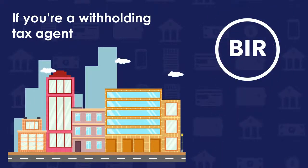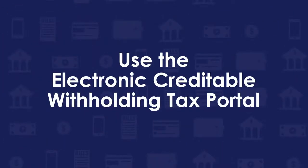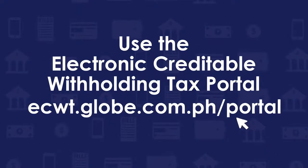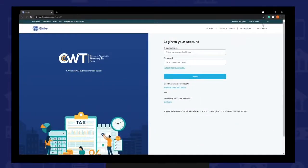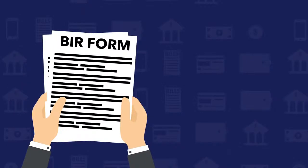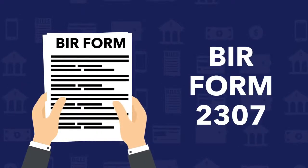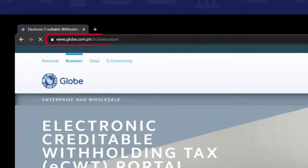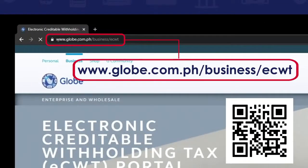Step 3: If your company is identified as a withholding agent by BIR, you may use the Electronic Creditable Withholding Tax portal at ecwt.globe.com.ph/portal to automate processing of CWT certificates. This will serve as your BIR Form 2307.